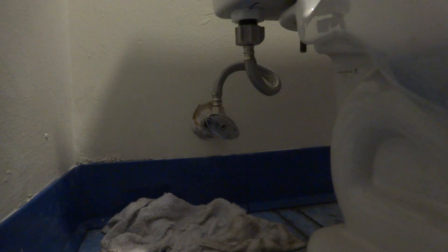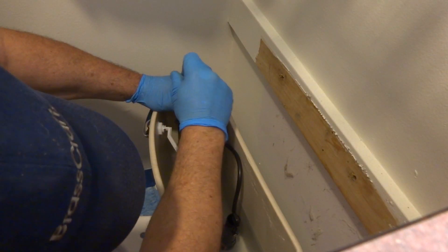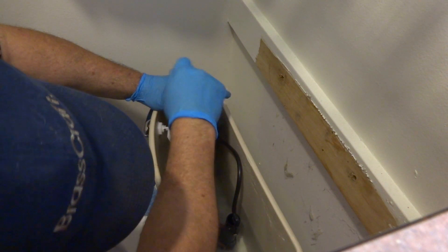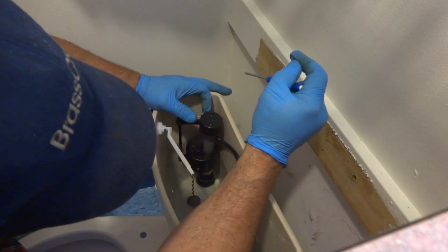We're gonna fill it and flush it, make sure it doesn't leak on the floor. Before I put the caps on, I'm gonna adjust this down because it's not shutting off. I got it all the way down as far as it can go — got about three-eighths of an inch, so that's as good as it's gonna get. We'll get the cover on it.